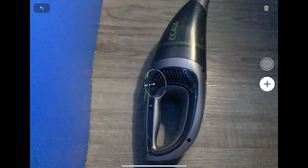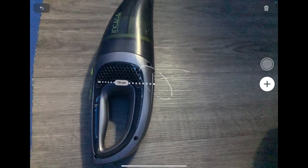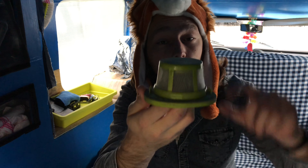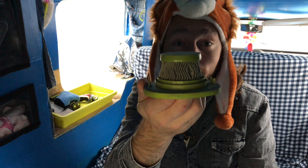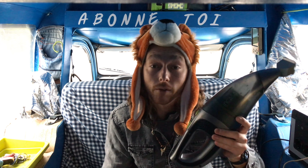Il est de taille raisonnable : 40 cm de long sur 20 cm de large. Il n'est pas lourd, seulement 2,7 kg. Équipé d'une batterie au lithium d'une autonomie de 30 minutes. Et vous avez un réservoir avec deux filtres : un filtre avec le grillage et un filtre à particules. D'ailleurs, je crois qu'il va falloir que je lave les miens.